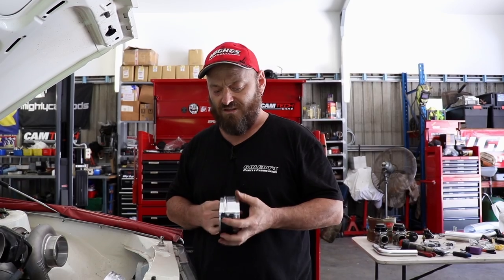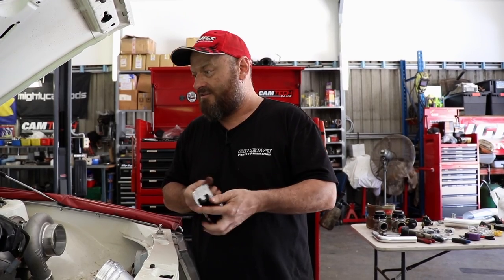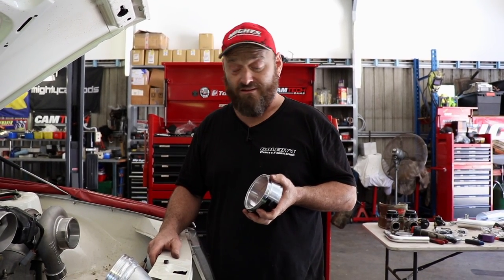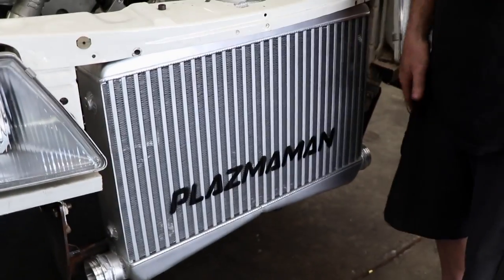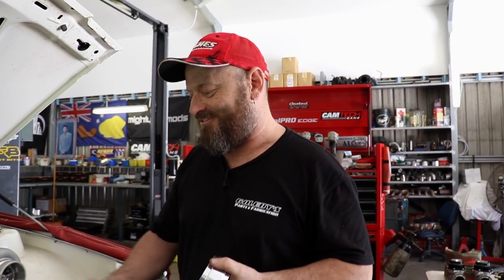So we're gonna pull this throttle body apart and hopefully it'll weld nicely and not be a jerk. I'd like to take this moment to apologize to people like Plasma Man that make these beautiful intercoolers, then sell them to hacks like me that have to weld stuff onto them. These things are beautifully made and that's a pretty hard act to follow. So if the welds look shit it's 'cause I did them. If the welds look good it's 'cause old mate at Plasma Man did it.